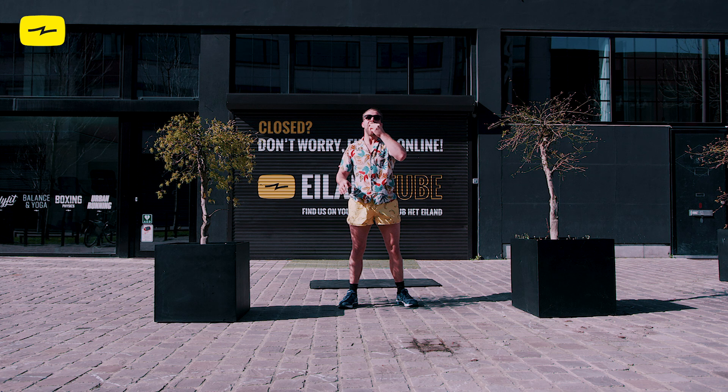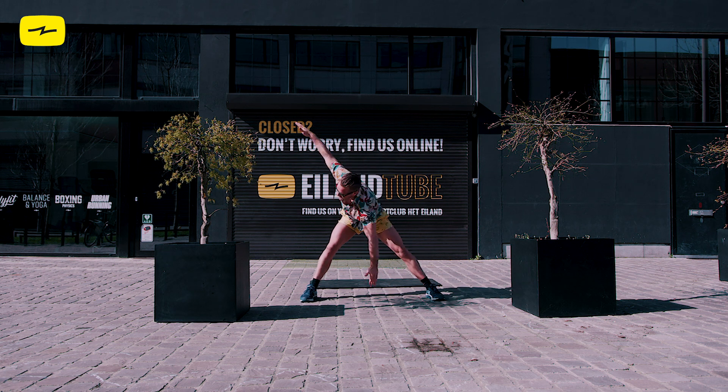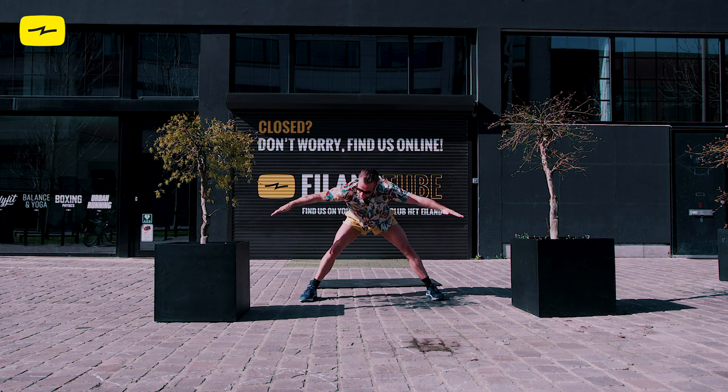Let's start with a little stretch. Reach for your opposite foot, warming up your body, your legs, your sides. Nice.